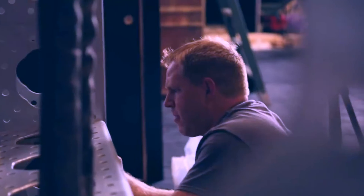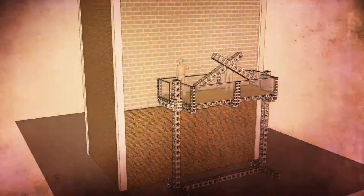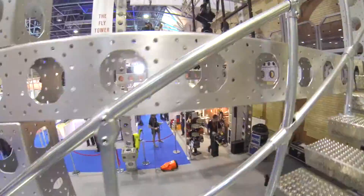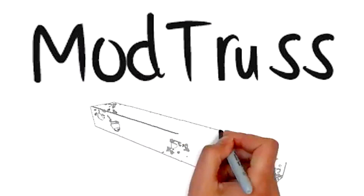The product originally came from working in the sports television industry for many years. Using traditional products kept running into challenges with flexibility. The thought was: wouldn't it be amazing if there was a product that was very flexible, that you could bolt on all six sides, all the way up and down? And that's how ModTrust was born.